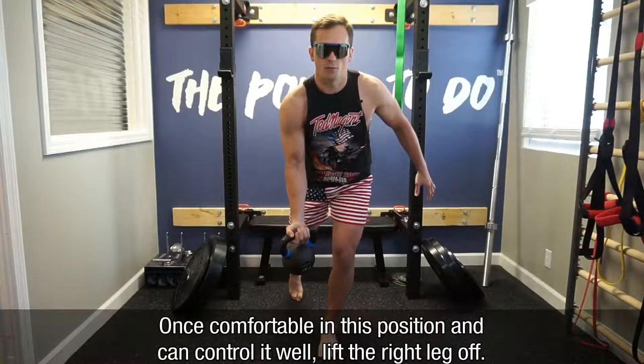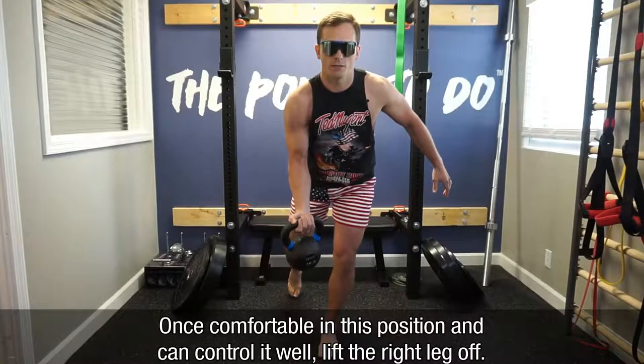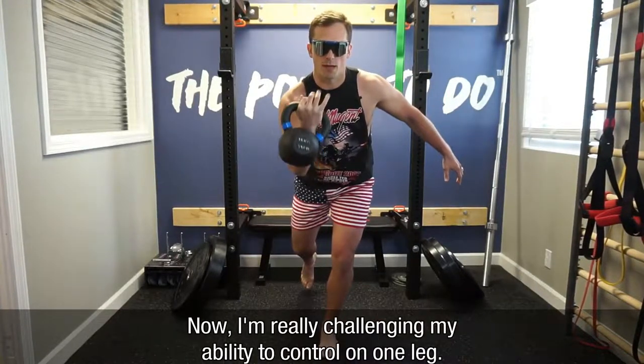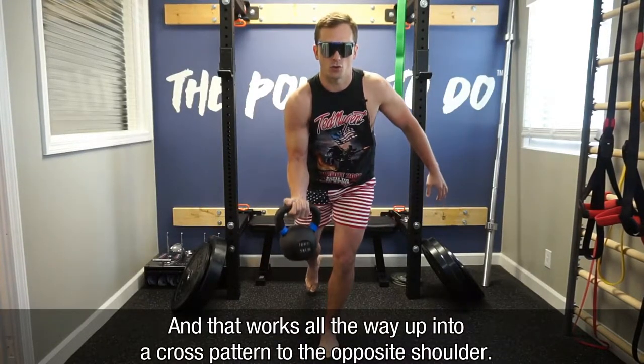Once I feel comfortable in this position and I can control it well, I'll lift that right leg off and do the same thing. Now I'm really challenging my ability to control on one leg, and that works all the way up into a cross pattern to the opposite shoulder.